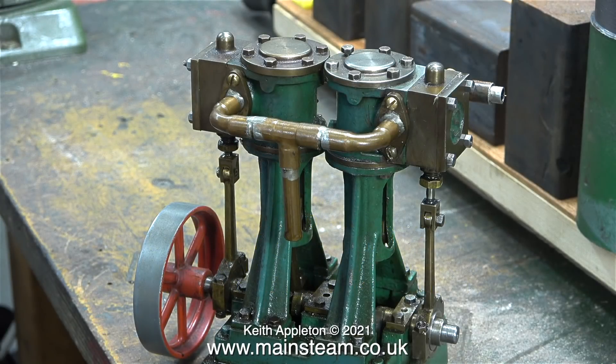I've been wanting to do a series about rebuilding a Stuart Double 10 V for a while. The main problem was I didn't have a Stuart Double 10 V that was suitable for rebuilding. This particular engine would appear to be a really good candidate for a rebuild.